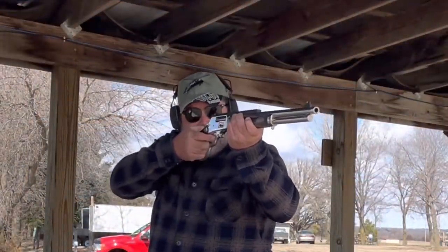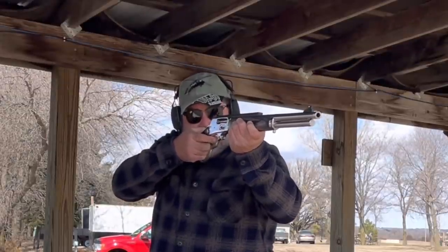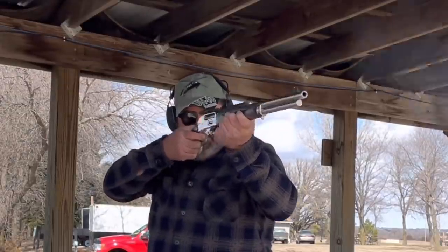I strongly suggest you take a look at this firearm in .45-70. It may or may not be the right caliber for you, but it's definitely the king of the woods. For more news and reviews, please like and subscribe.